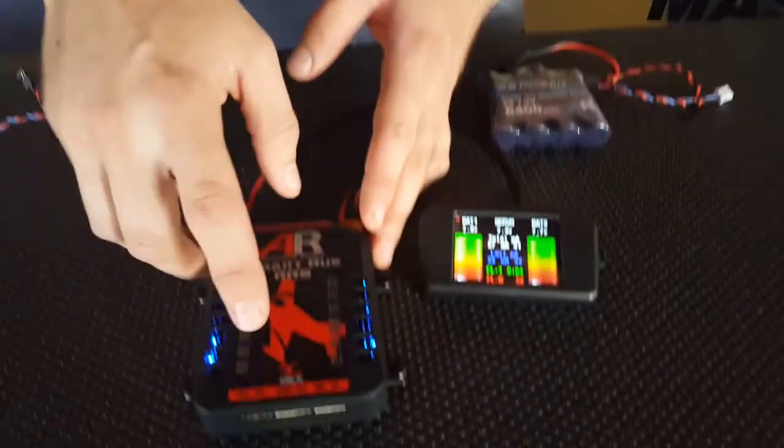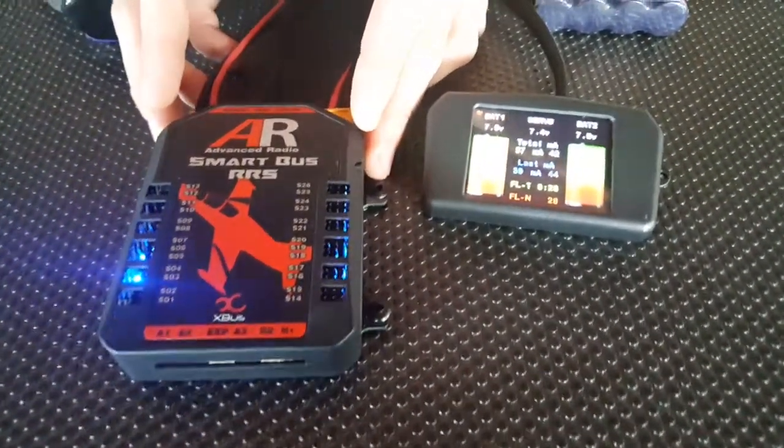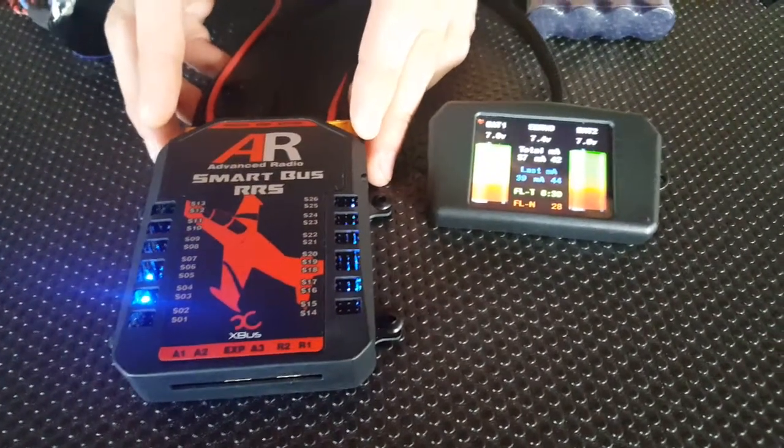Today we'll be using the XBus version, although this setup will be exactly the same on the Futaba, Spectrum, Gropner and Jetty versions as well.